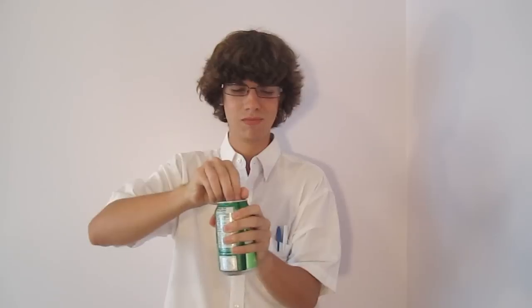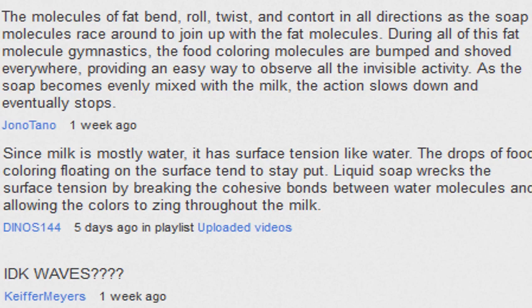Hello and welcome to Impossible Science. So last week you guys saw some crazy tie-dye milk and I asked you what was causing the food coloring to make these designs in the milk, and I see that we have quite a few Einstein viewers making comments such as these.